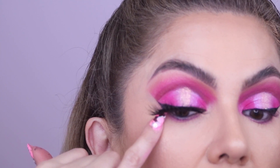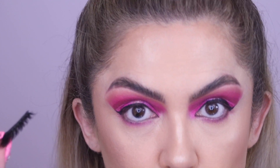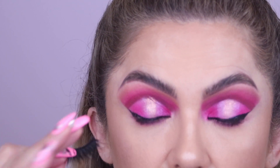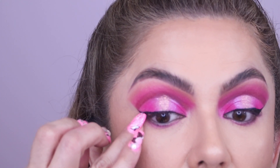Check how much the lash extends over on the outer side. Also, especially if you have mature eyes or downturned eyes — whether your eyes droop naturally or you have that downturned shape — you'll want to cut a bit differently.